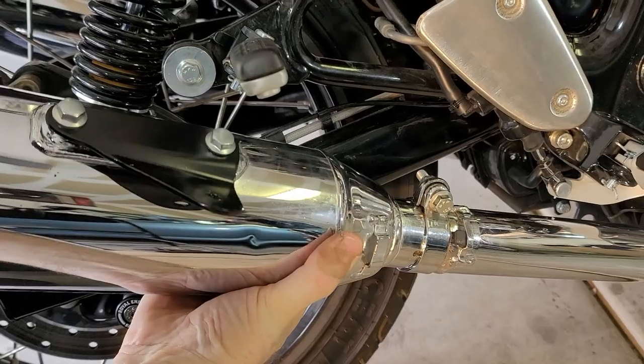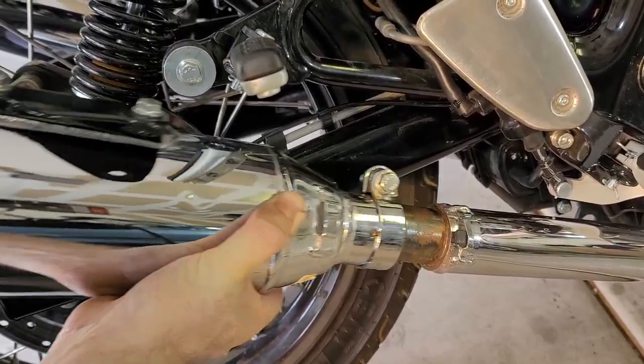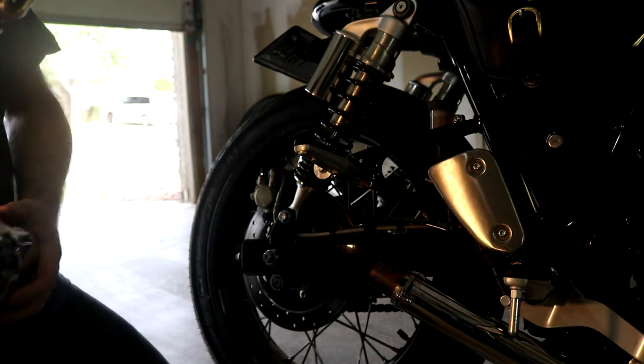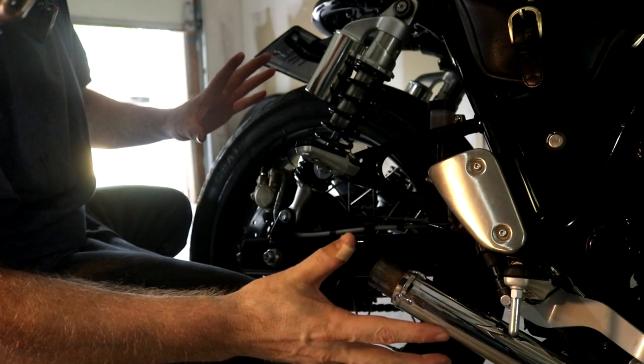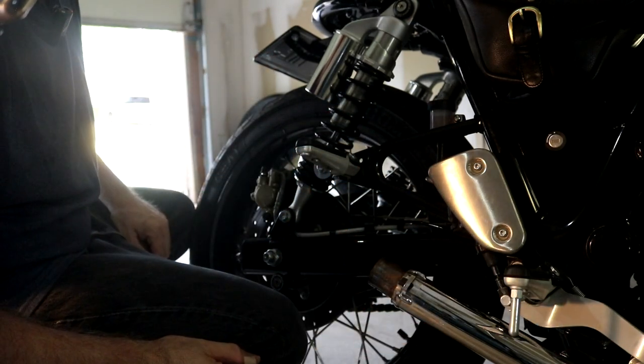Now that everything's loosened, you should just be able to take it and slide that off. I'll just go and do the other side, and then we'll get the other exhaust and do the installation.